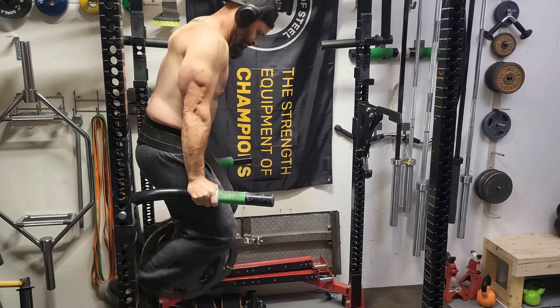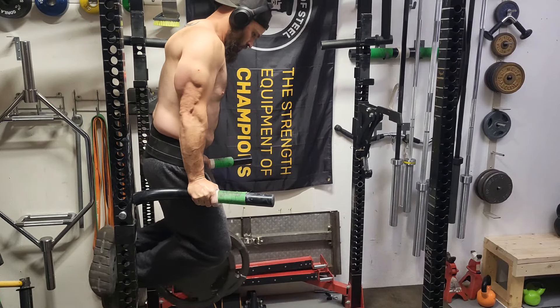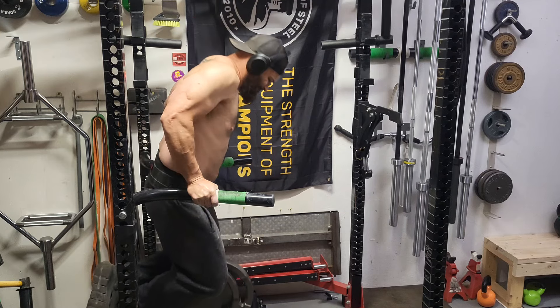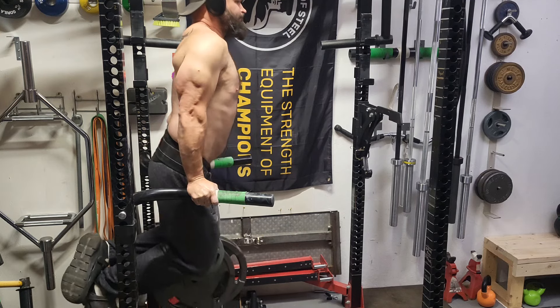Welcome back to Building Dadbog 2.0. It is bench press day, but my main focus while I'm in a cut is building up these triceps.